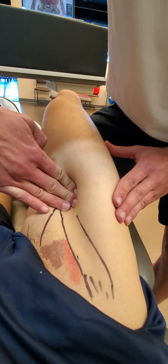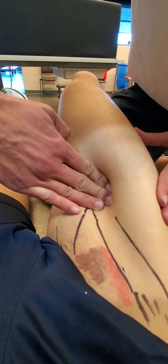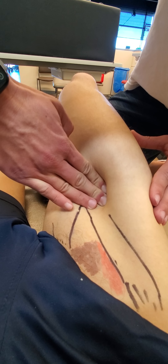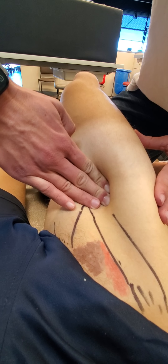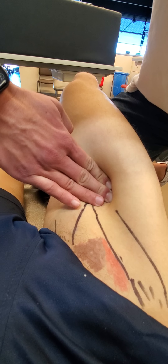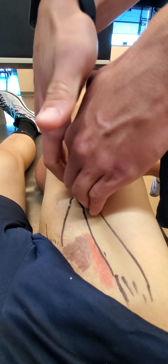Notice the blanching in the fingernails, which indicates the amount of tension and pressure being applied. Then you want to compress down. This is a significant structure because there are a lot of trigger points that can lie here, especially if you come approximately one third of the way down the femur — this can be a primary trigger point and limitation for the patient.